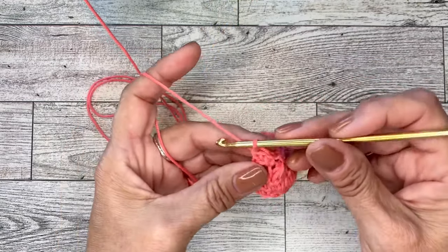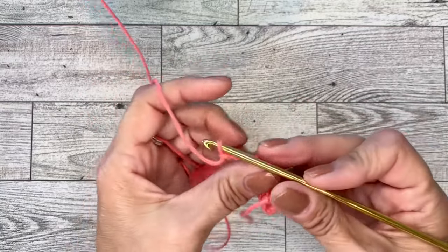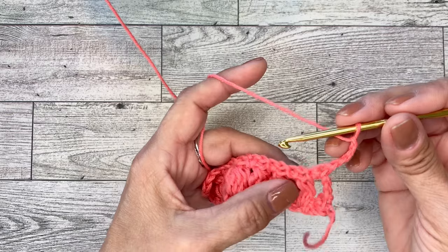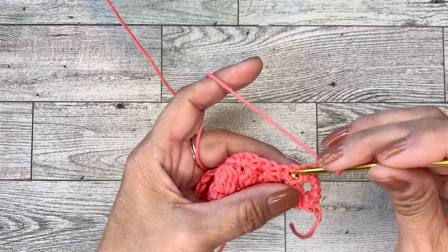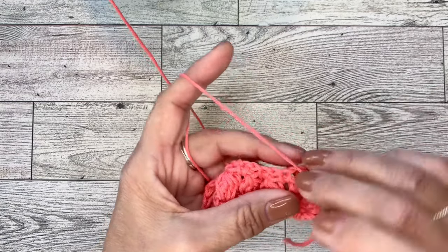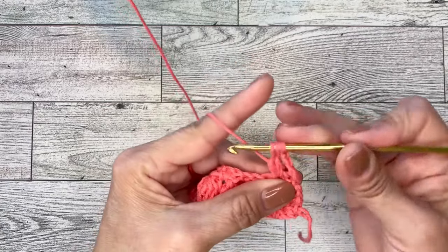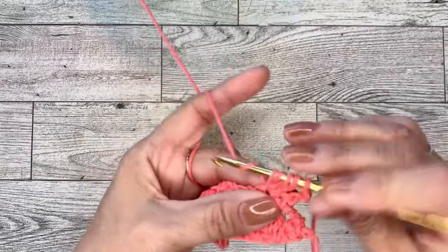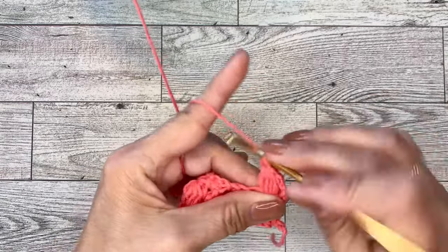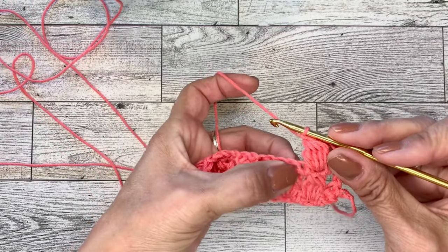For the clusters row, we will chain four and turn your work. You will do your clusters again, starting right in the first chain one space. You have your two single crochets, and now you will do your cluster in that chain one space. Here's your single crochet, and there's that chain one space right there between the two single crochets.